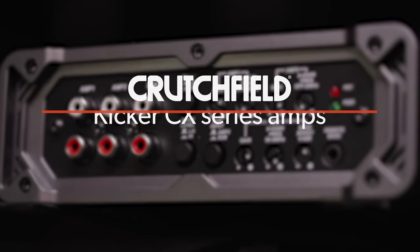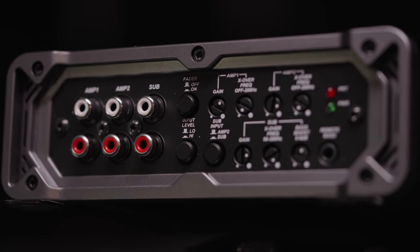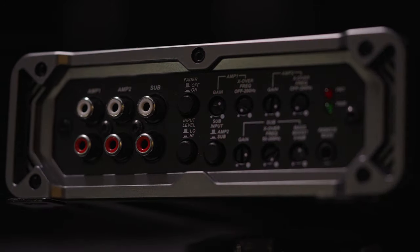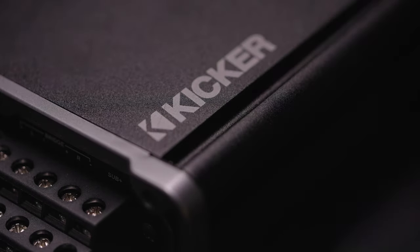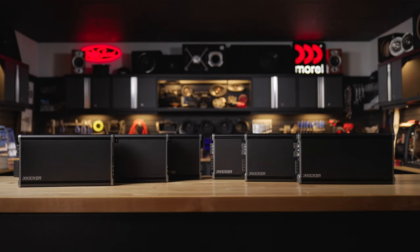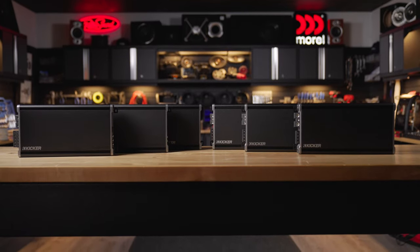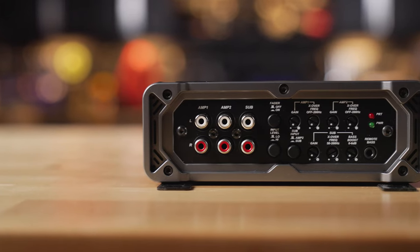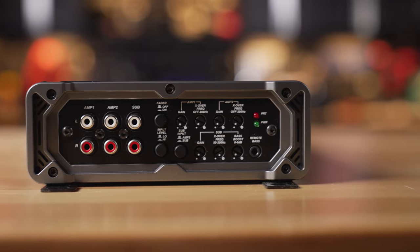If you're looking for a reliable, well-built, fully featured, fully capable amplifier for either a subwoofer or full range speakers, definitely consider the CX series. Since the latest version of the CX amps were released a few years ago, they have been on our top seller list, especially because the value is there. The cost versus the performance and reliability makes them an amazing value for any type of amp you choose within this line.